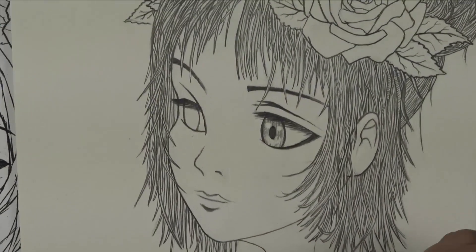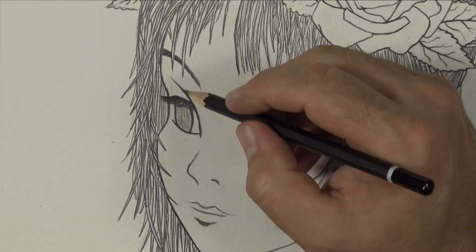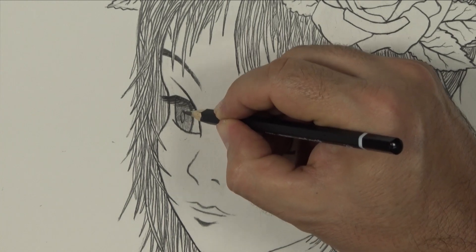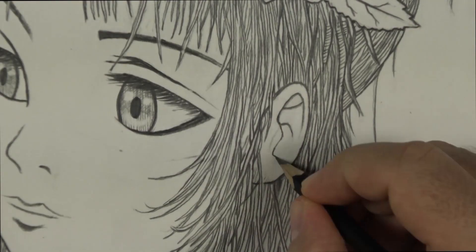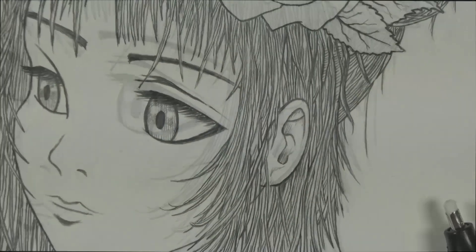For the eyes, lightly shade the iris area. Create a semicircle three quarters of the way down the eye and shade above this. Draw in the pupil and remove the tone with the electric eraser to suggest light highlights. I then finish off the ear and shade in all those folds.